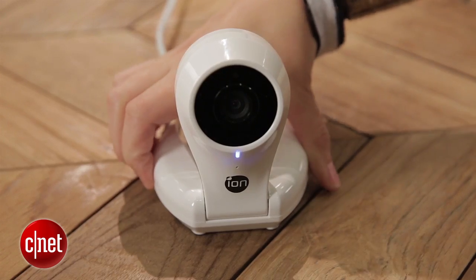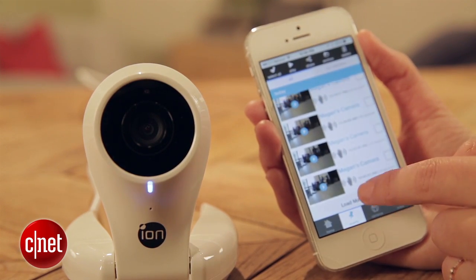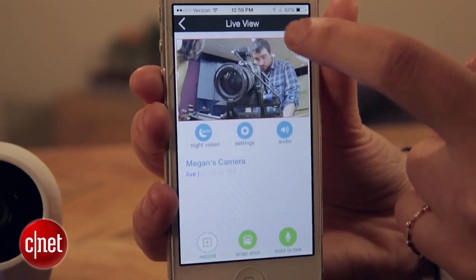The biggest problem is that this camera doesn't currently support push alerts or email notifications. That means that if you want an on-the-go security camera that you can check on your phone or on a web app, you're going to be completely stuck. You would have to literally watch this live feed 24/7 to catch any suspicious activity at all.